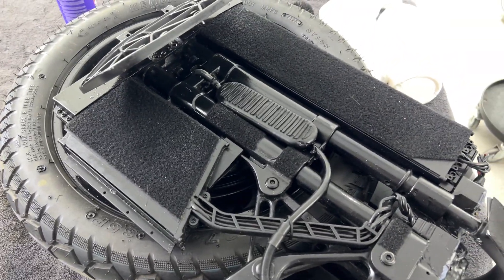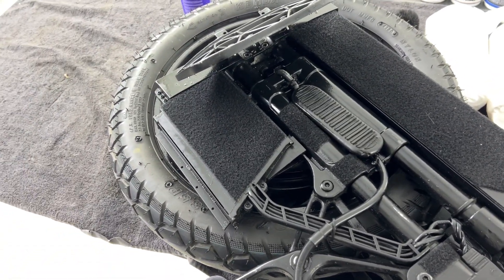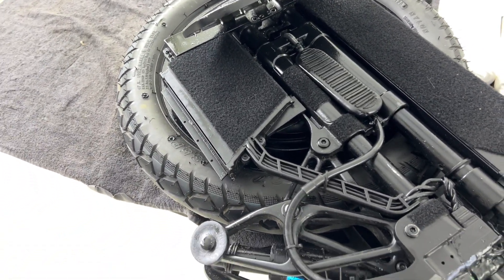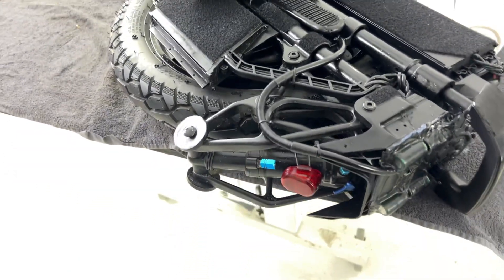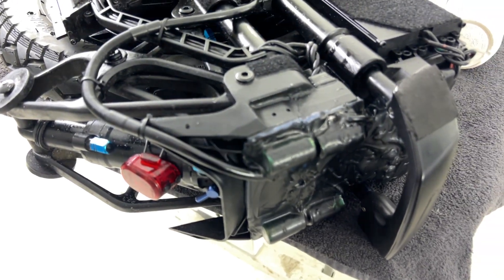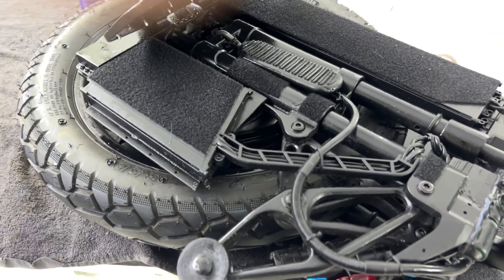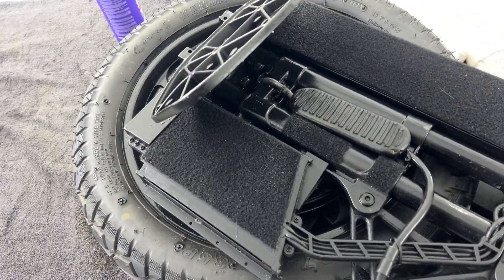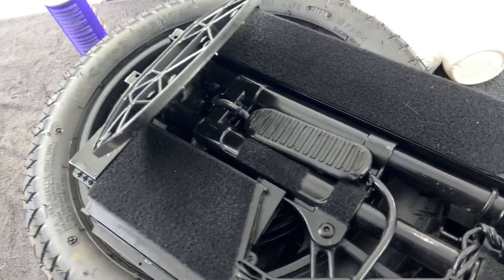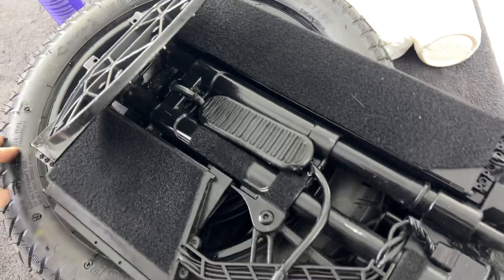That's all for today. As you can see, this wheel is totally waterproof — I protected the motherboard with silicone, all connections are protected, and the bearings are protected as well.